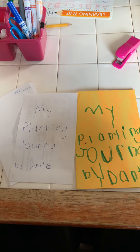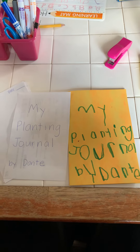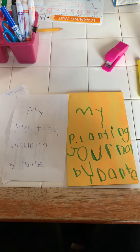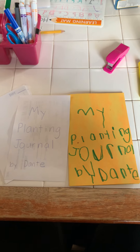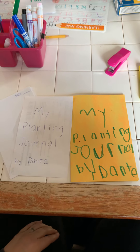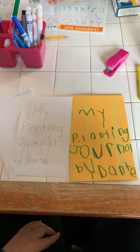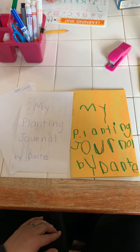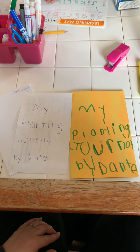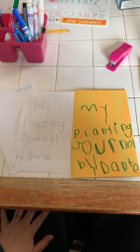Hi guys, just wanted to share an idea with you. If you are into planting, starting a garden, anything like that, this is something that you guys can do at home — a journal. Yep, it's going to be a planting journal. So Dante and I started planting some seeds inside last week and we are going to be documenting the journey.